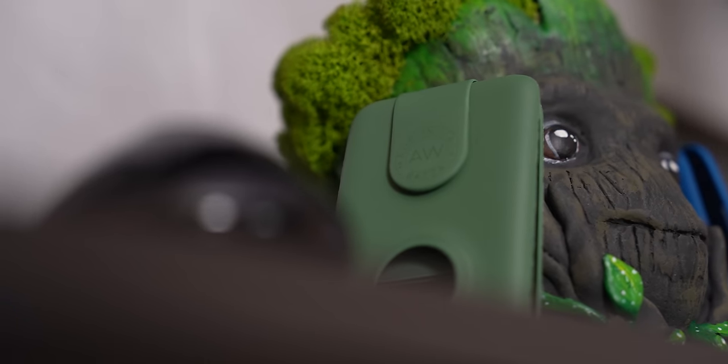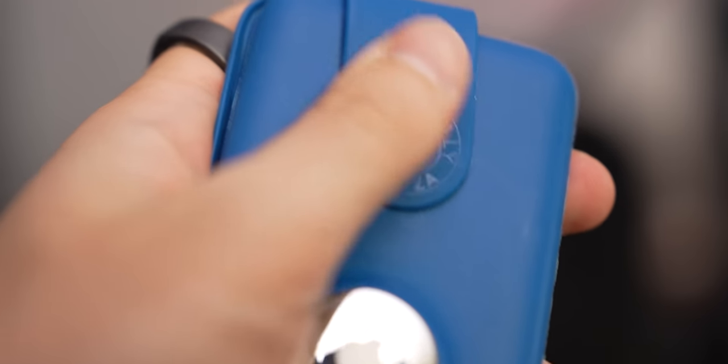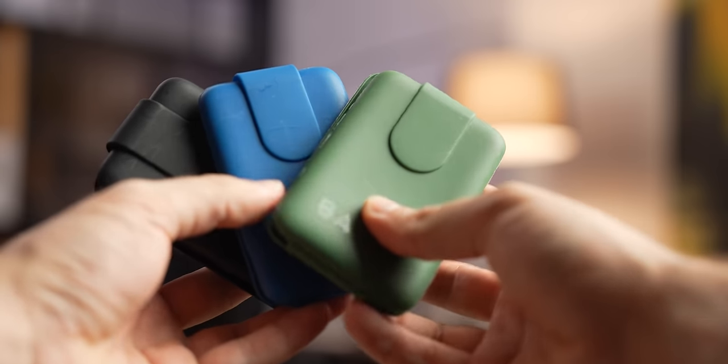The battery pack is not the only accessory I carry around, by the way. I also have this cool Armonica wallet. First of all, the design is just sleek and smart. It's made of this unique material called Bliss — no plastic, completely recyclable and super durable.